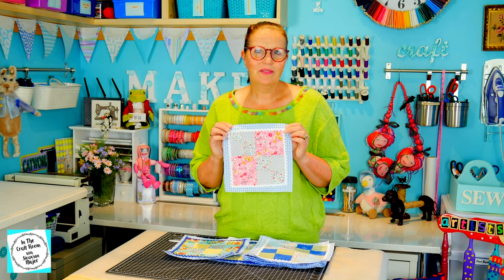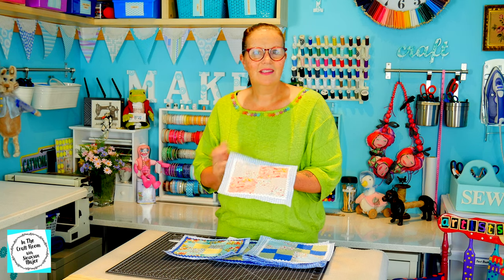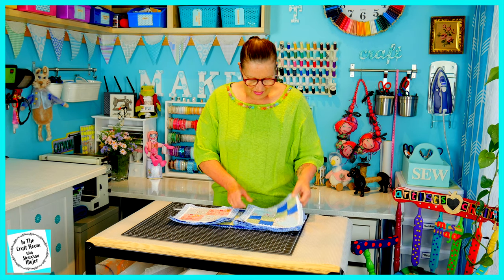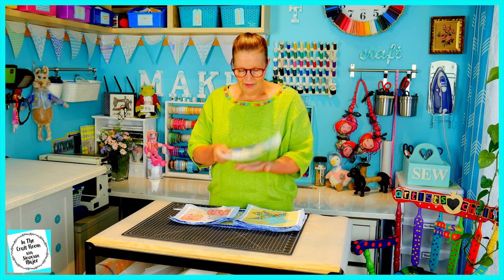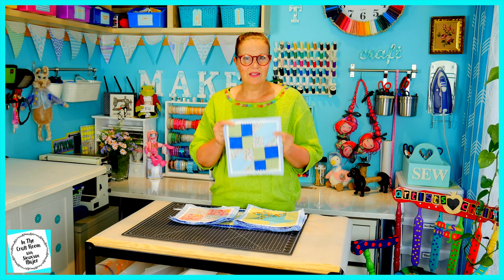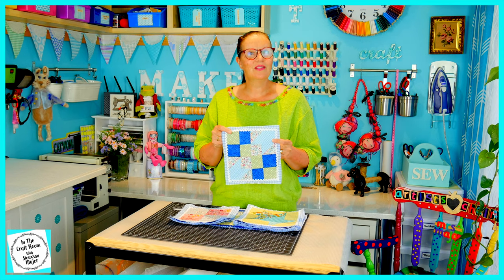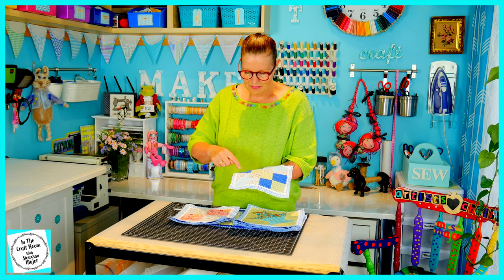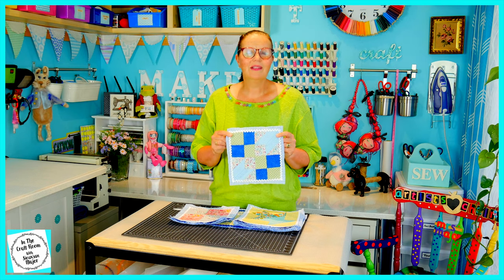I'm not sure if that's to do with my stitching or if it's the way that the templates have been created. To remedy this and to make all of my patches exactly the same size, I've cut out a piece of the blue gingham and I've appliqued my patch onto this blue gingham, which is exactly 22 centimetre square. I've then stitched a bit of trim in either the white or the blue around each of the patches.